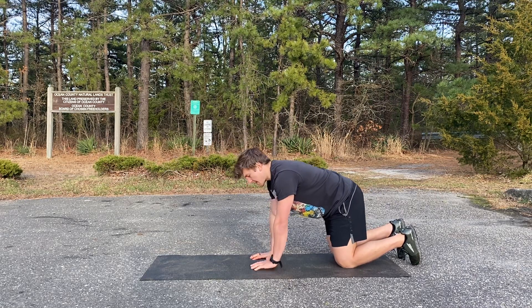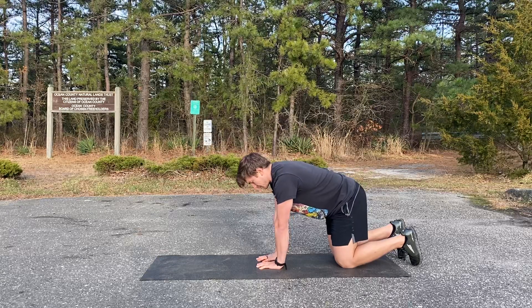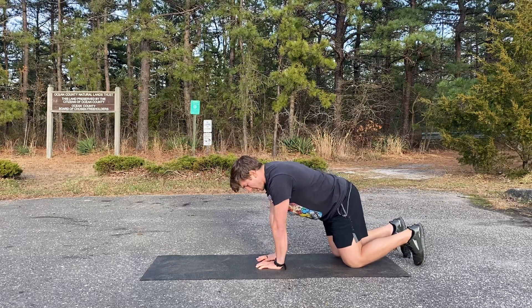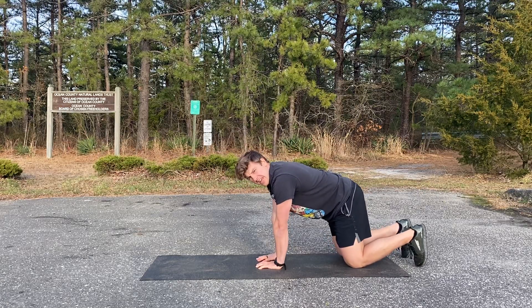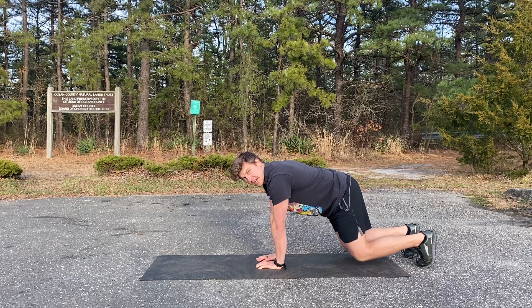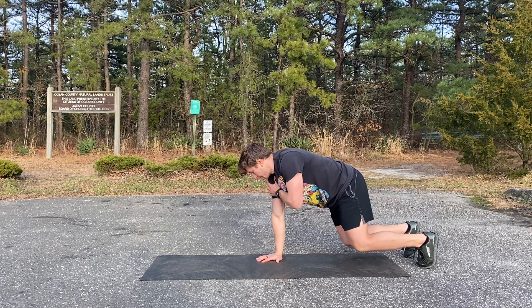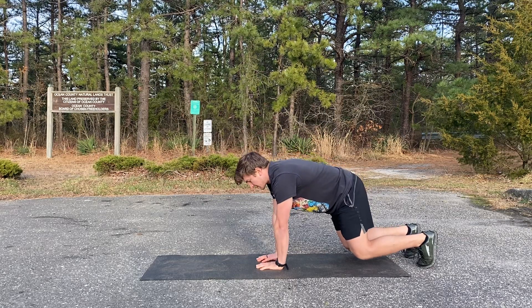To do the bear shoulder taps, start out by making a diamond with your hands — the thumbs and index fingers should be touching. From there, tuck your tailbone and lift your knees off the ground. The knees will be slightly behind the hips. Next, push the ground away, reach long, and tap the shoulder. Move slowly and alternate sides.